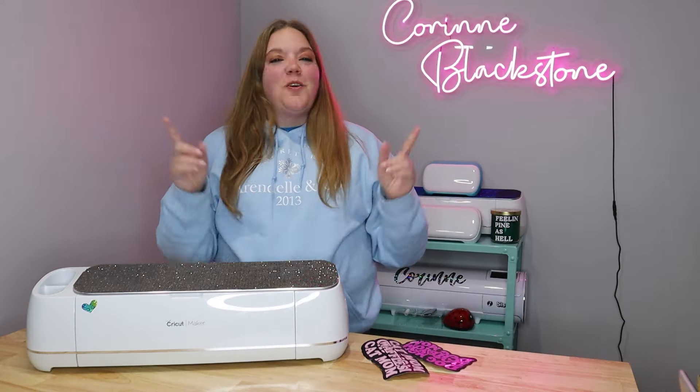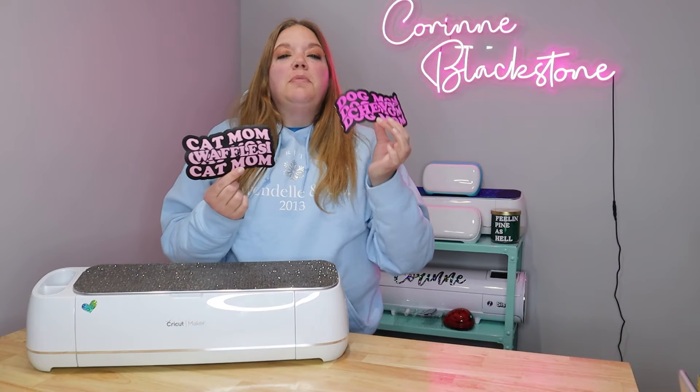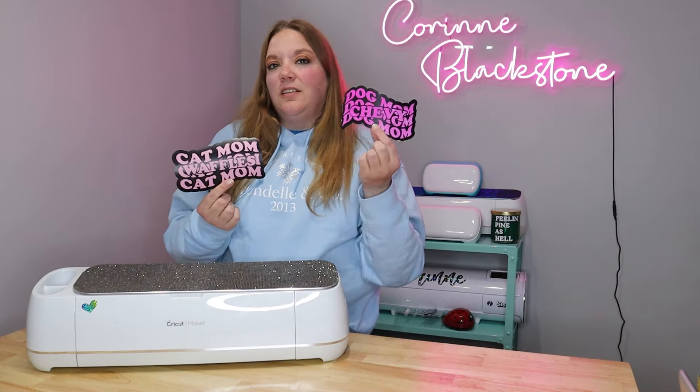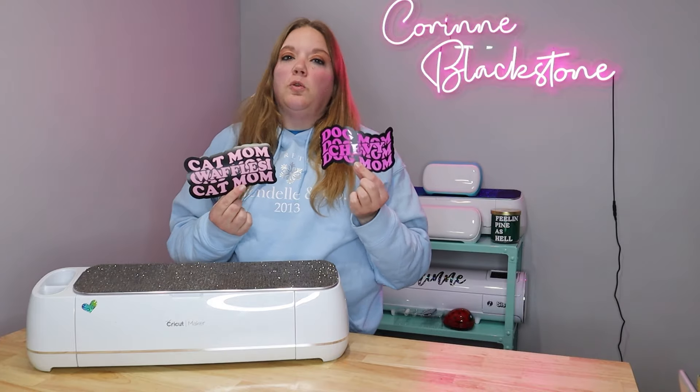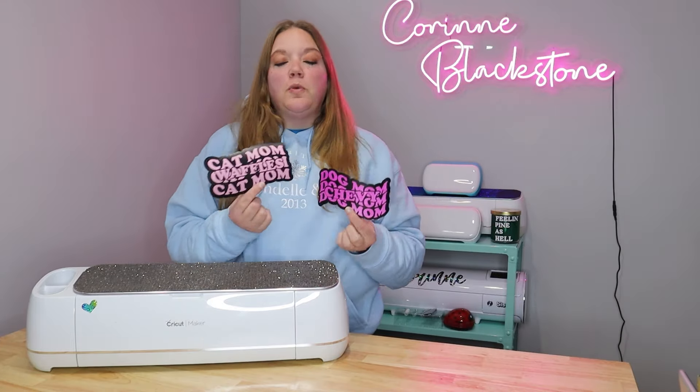In today's video I'm going to show you how to make these really fun decals using two different versions. We'll make one using Design Space and then one using a warp text generator, because Design Space doesn't allow you to slice any sort of warp text. Doing it the other way makes weeding a lot easier and assembling so much simpler.